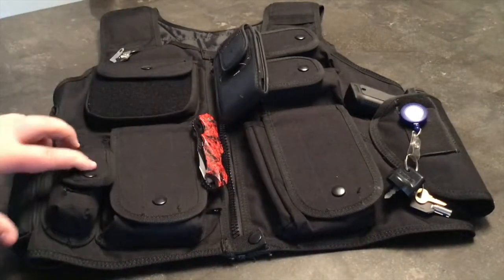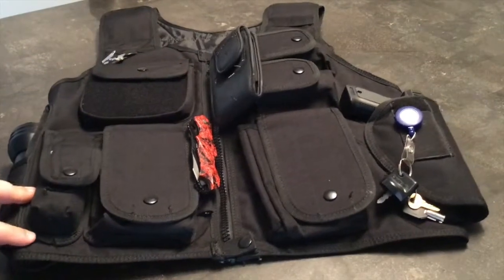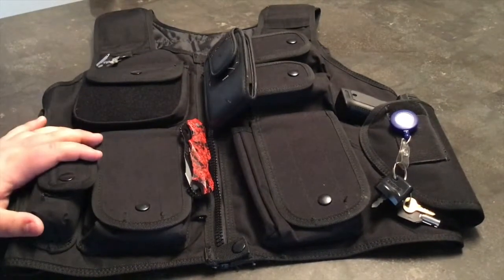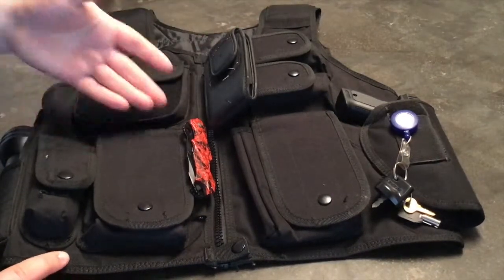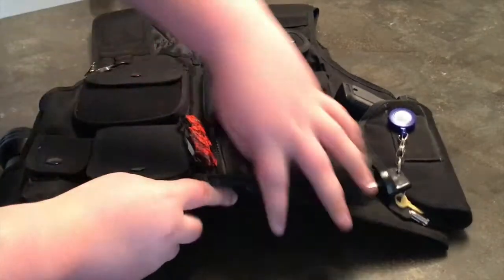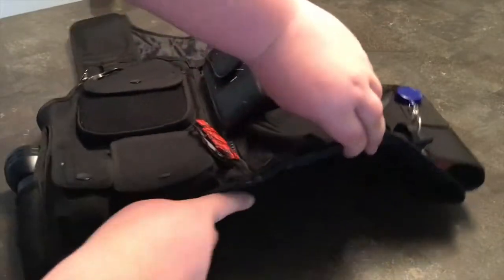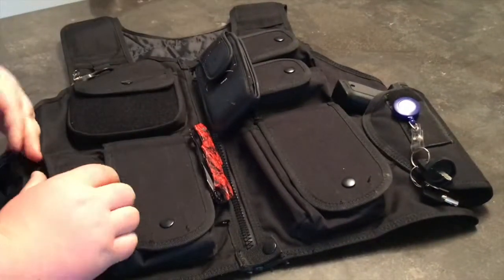I've worn this basically from day one. It's a good vest. Just to clarify, this is not a bulletproof vest at all. This is basically a protective vest, and I use it for carrying some extra instruments, tools of the trade. It's not bulletproof — as you can see, it's actually very flimsy, not that strong — but it is stab-proof, stab-resistant.